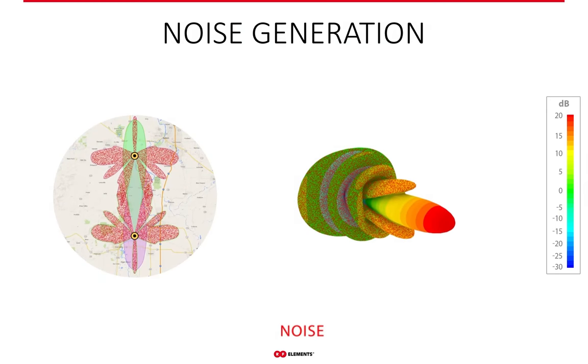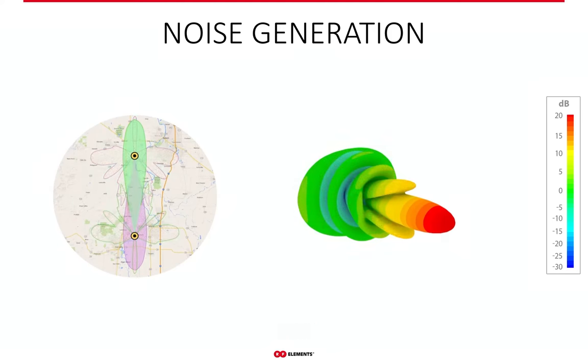Dish antennas are often used for point-to-point links, and they also have significant side lobes, thanks to which they cover vast areas beyond the main lobe — which is simply not desired. This also makes them receptive to noise in those areas through those side lobes. The result is poor network throughput.